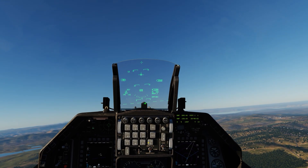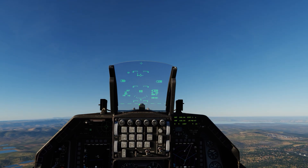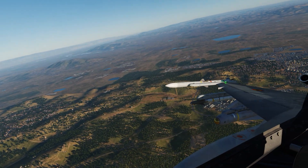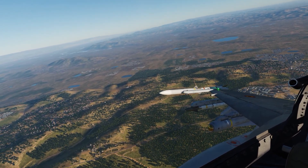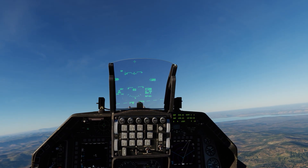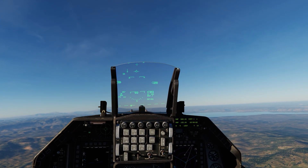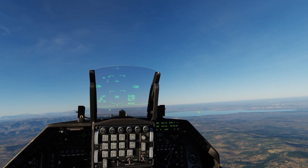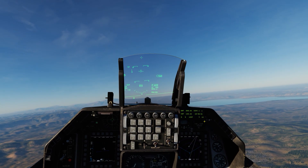Hey y'all, Iron Eagle here, and this is a little addition video to the AGM-65 Delta. Today we have the Gulf variant, which has a bigger warhead, and we are going to take out two small groups of APCs located somewhere over here in that area, on the other side of the lake. Let's get started.